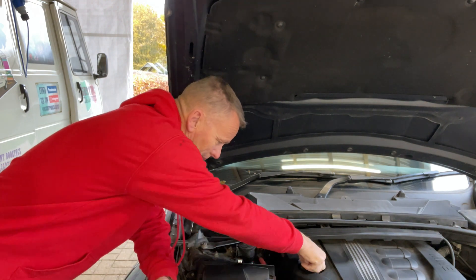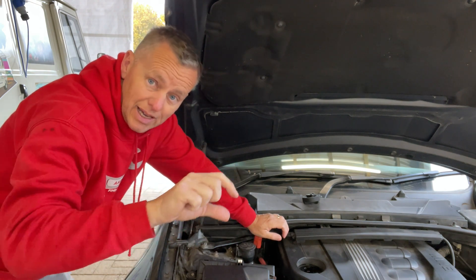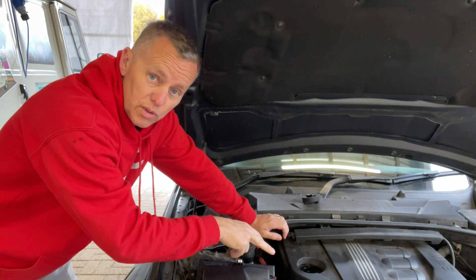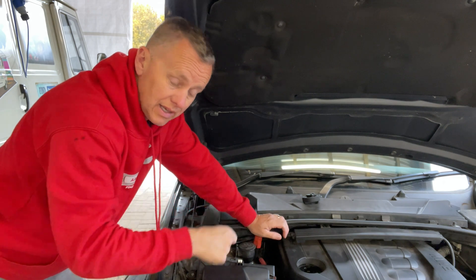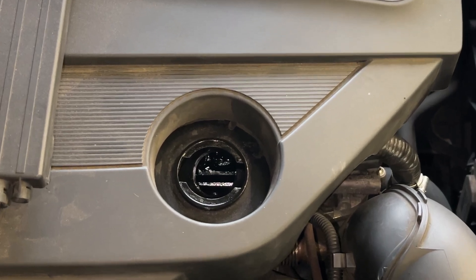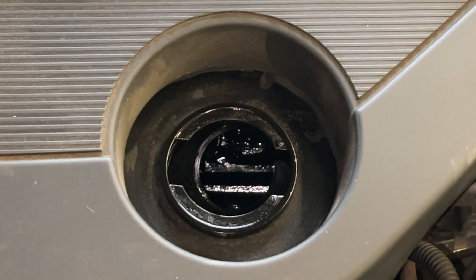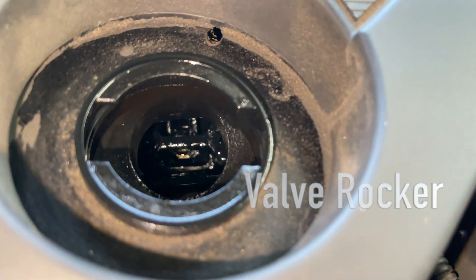If I pop the cap off the oil filler and shine a torch inside, you can actually see the camshaft on top. When we spin the engine, if that doesn't move we know the chain at the back has broken and it's not rotating the cams. The oil looks in pretty bad condition. You can see we're spinning it over and there's nothing moving at all in there. If we look really closely, you can see the rocker on top of the valve.